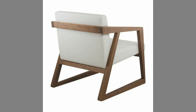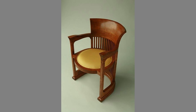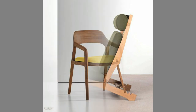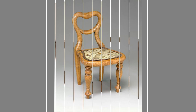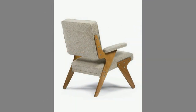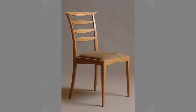Well dear viewers, as you can see in the video, we have compiled a number of interesting unique wooden armchair design ideas for your inspiration. Which one is your favorite and why? Let us know in the comment section. If you like our content, please consider subscribing to our channel and smash the notification bell so that you will be the first one to be notified when we upload new videos. It takes a lot of time and effort to make these videos — your subscriptions, likes, and shares are what inspire us to create more content. Thank you for watching until the end. We look forward to seeing you in our next video. Until then, stay safe and blessed.